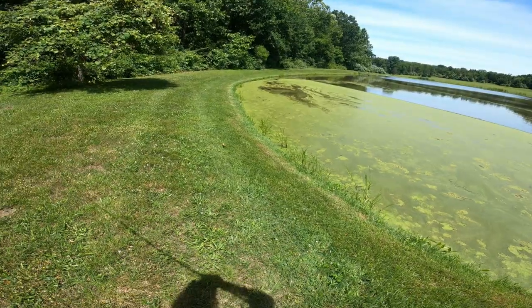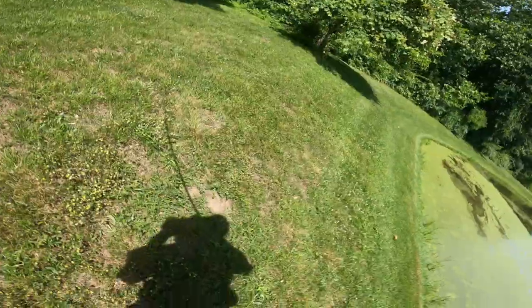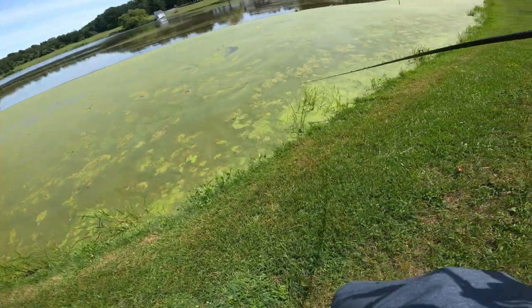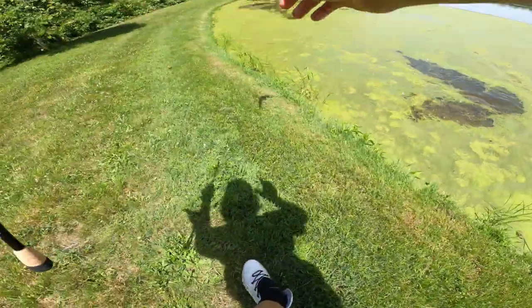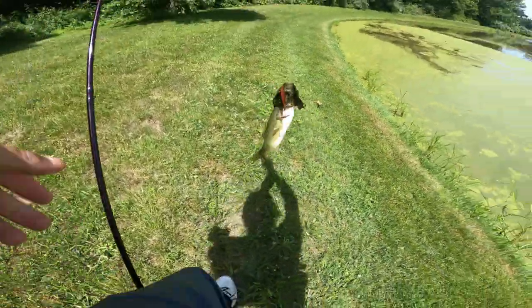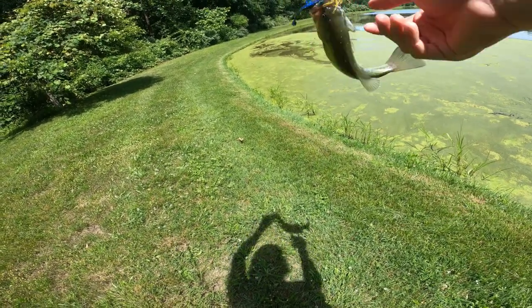Let's go get some more - we got another one right in here! Stay on - got him, there he is. I like this setup so much, it's so sick. He just sprayed me! Told you guys they would be up in this stuff - super chunky fish.